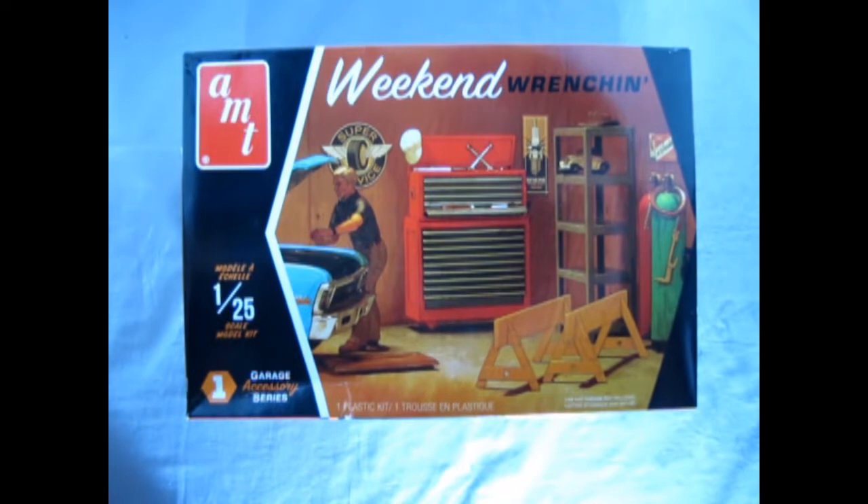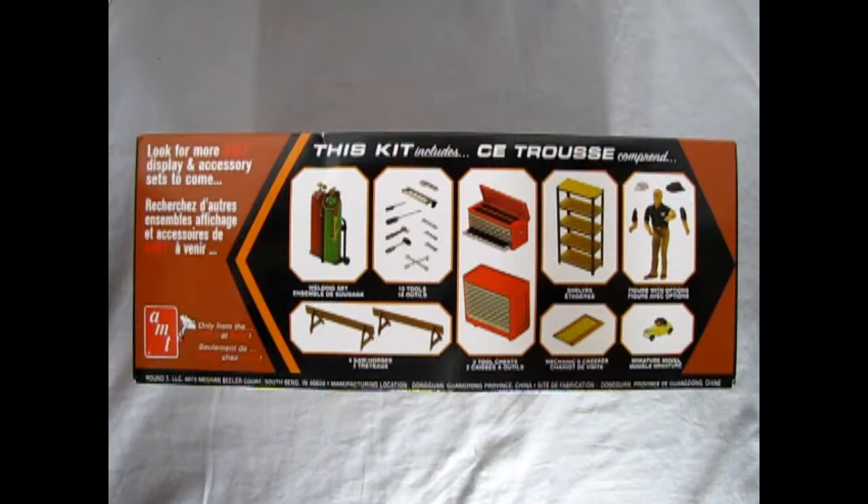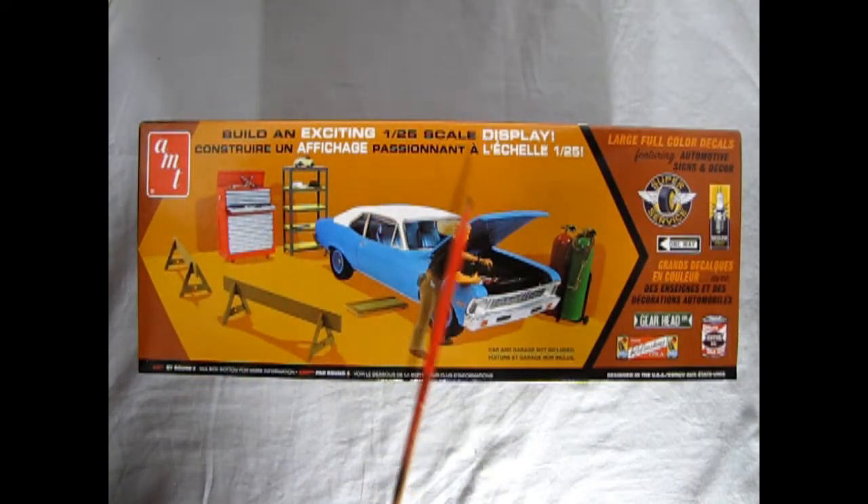What better thing to do on the weekend than to actually work on a car? Here we have AMT's Weekend Wrench & Set in 1/25th scale. Garage scene dioramas are starting to become really popular among model builders. This kit includes a welding set, 10 tools, 2 sawhorses, 2 tool chests with opening drawers, shelves, a mechanics creeper, a miniature model, and a mechanic figure with options. Included are large full-scale decals for your shop walls, and all the components you see here with the exception of the model car itself.